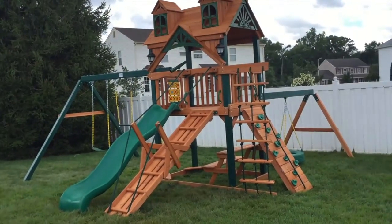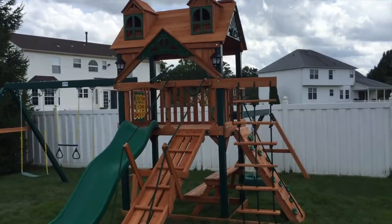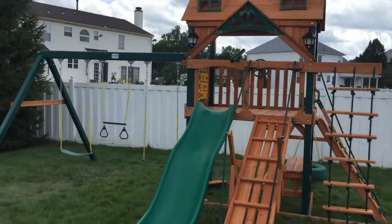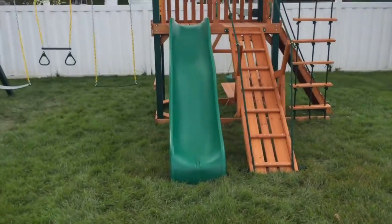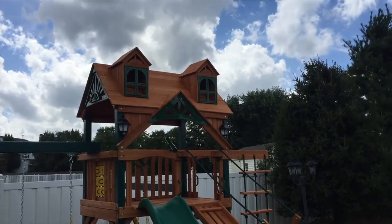Hey guys, it's Wingshead Paradise here. We just finished a Gorilla Malibu Frontier playset. This is a new model for 2016 — they took the classic, very popular Frontier model and added the Malibu roof as an option.